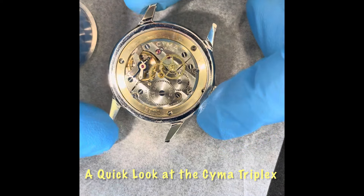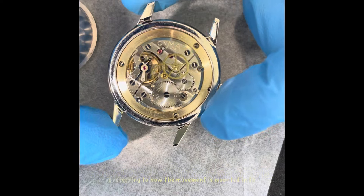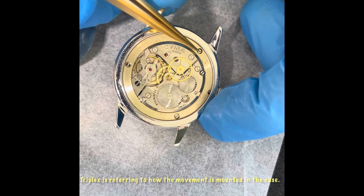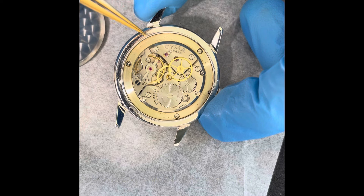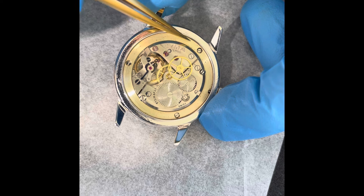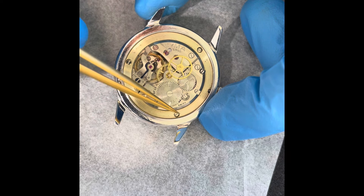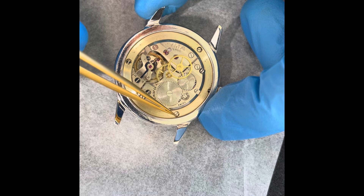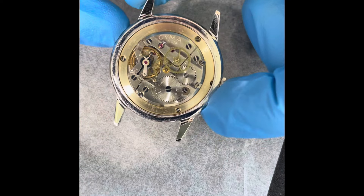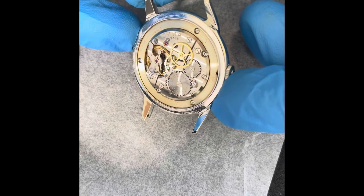Hello, I hope you're all well. This is calibre R.459 in a Cyma Triplex. This is a pretty cool construction where the case ring has an expanding wire inside this movement holder ring, and you screw these screws in — it expands and pushes on the wire that secures it into the case very nicely.